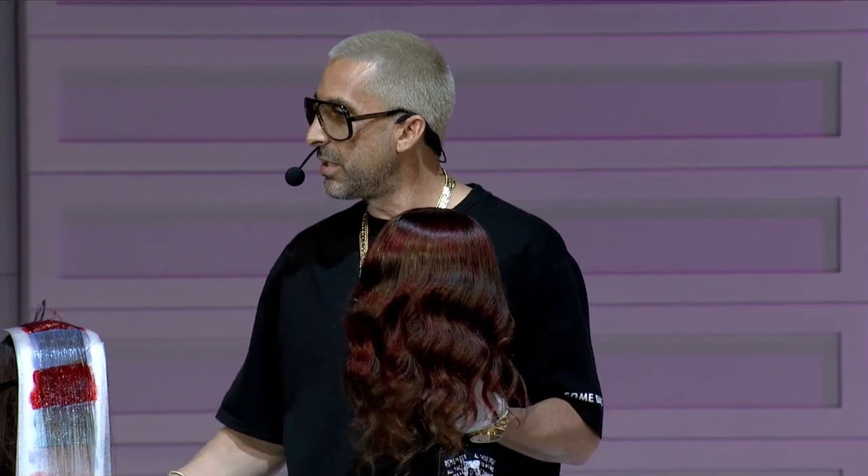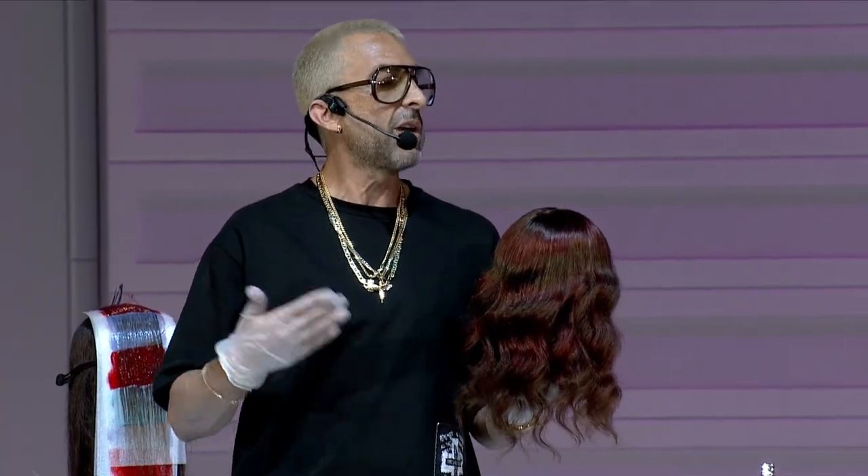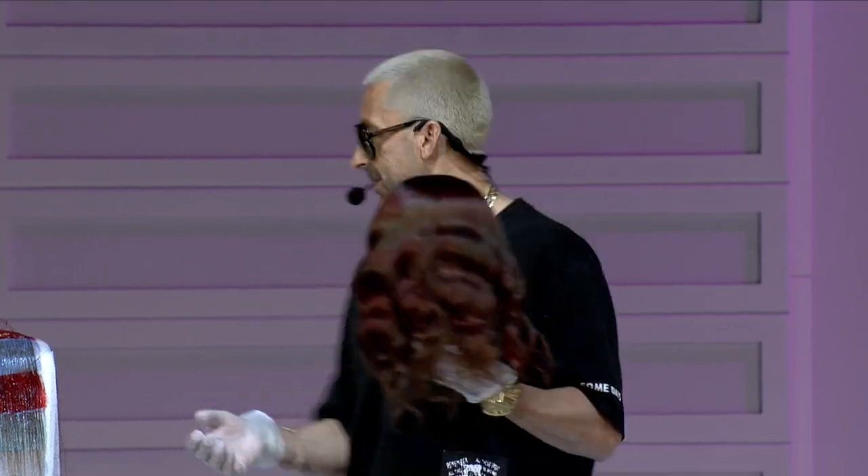At Redken we believe that your hair color can whisper, talk, or scream to the world — it's relative to who you are. Some of us want to walk in the room and be noticed; some of us want people to say 'did you change your makeup?' It doesn't matter how you wear it, but there's never been a better time to wear hair color, never been a better time to be weird and embrace your uniqueness. If you're not willing to do it now, when are you going to do it?